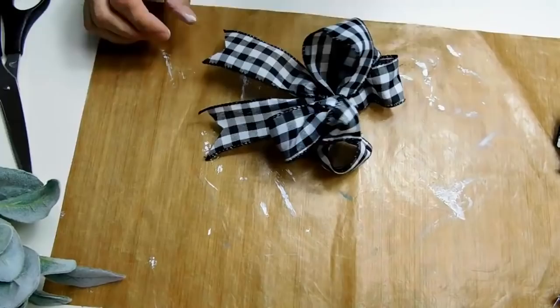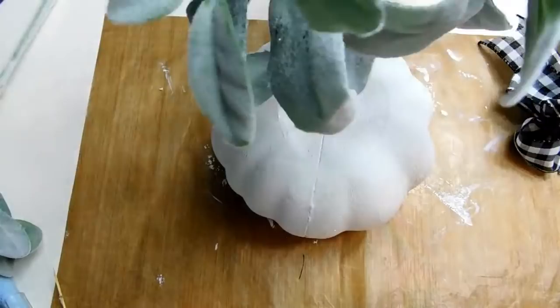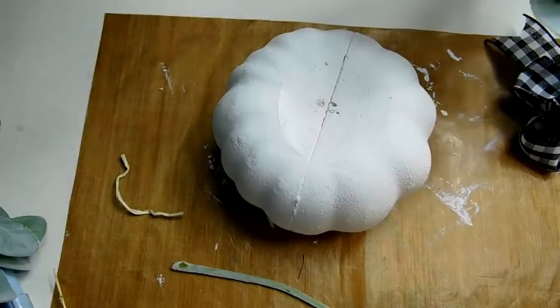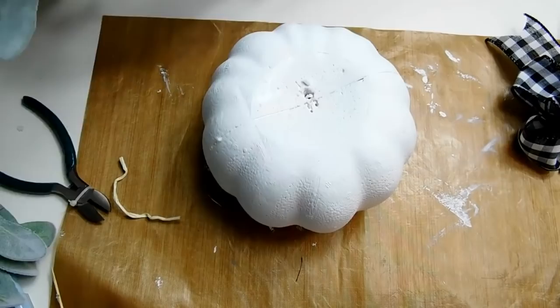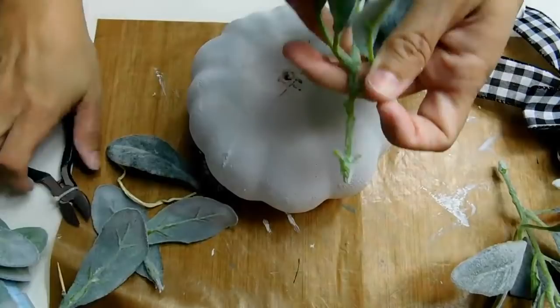That's going to be my bow for my little pumpkin piece. Next I'm going to take this lamb's ear that I got from Walmart for two dollars a bunch — I got three bunches. I use some wire cutters to cut the bunches down to a good size so they'll fit in the pumpkin like it's a vase. I removed the bottom two leaves of each one and a little bit of the stem, and it wound up fitting perfectly — I measured it by punching it through the pumpkin and it looked really good.